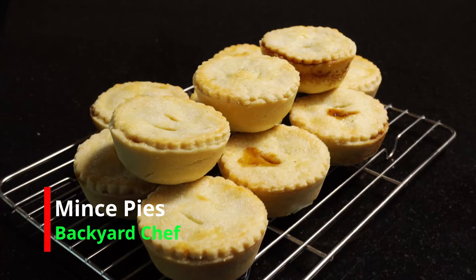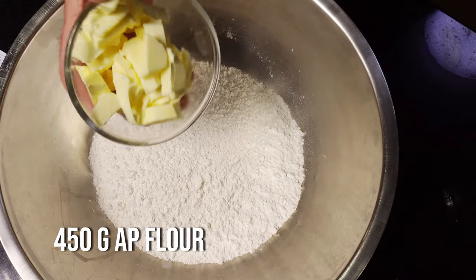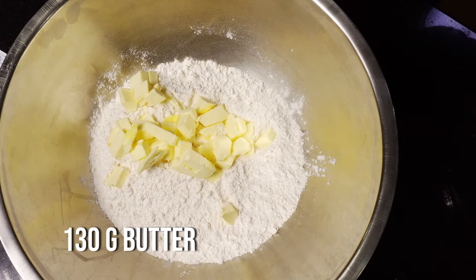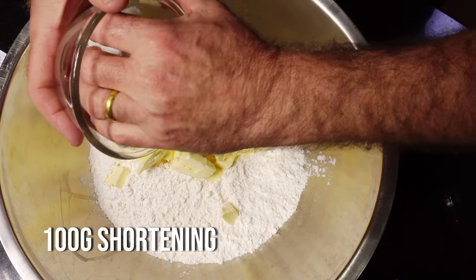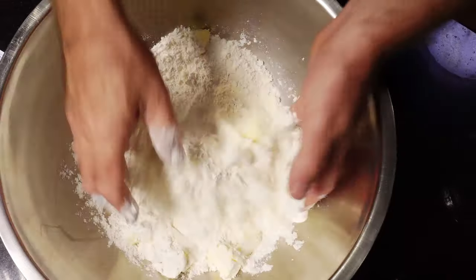Okay guys, mince pies — perfect short-crust pastry and a fantastic filling, let's do this. In a bowl, we want 450 grams of all-purpose flour, and we want to add 130 grams of butter and 100 grams of shortening. Toss it all over in the flour and get your hands in there and start rubbing it.